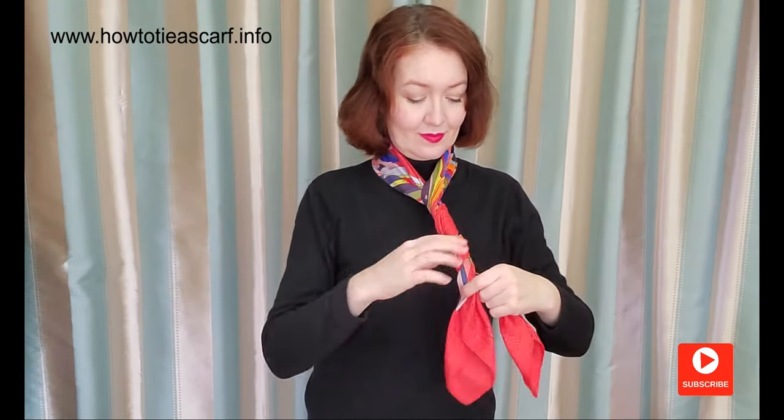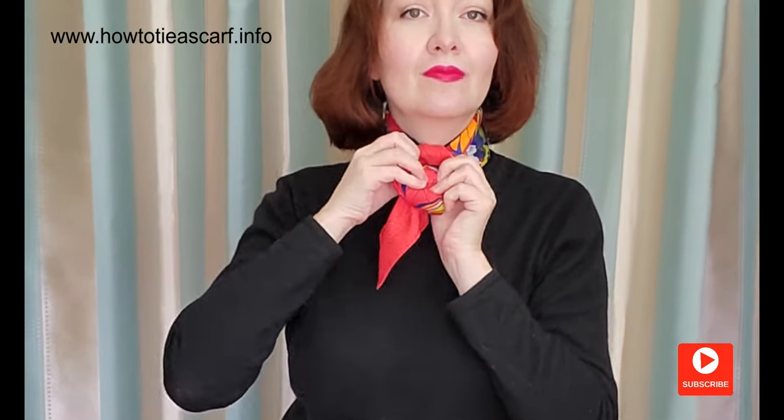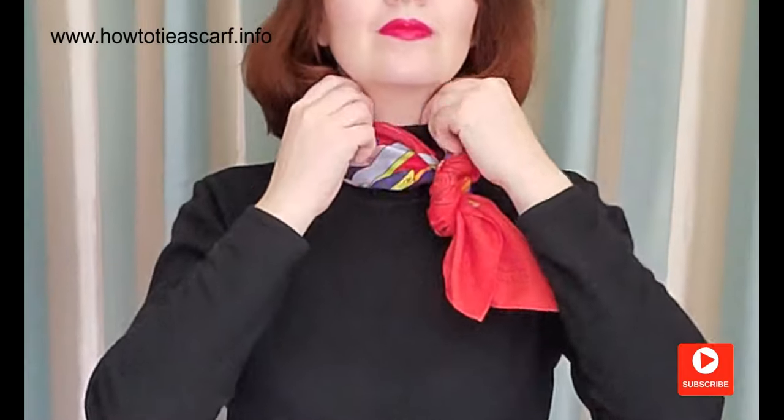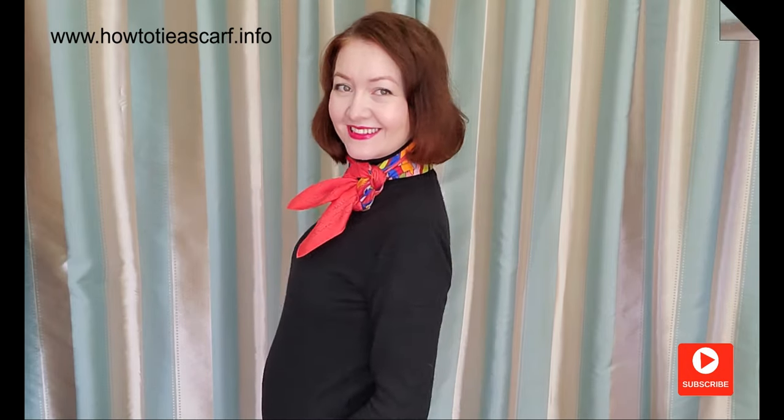Twist your scarf — I twist it about seven times, but it really depends on your scarf fabric. Make a loop and pass the ends through the loop. You have this beautiful knot. I like to wear it shifted on one side.